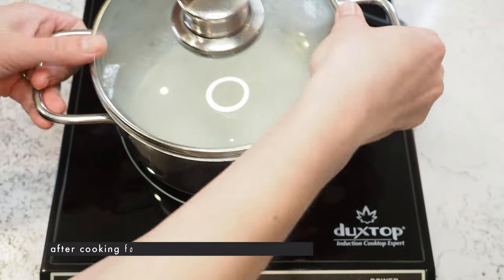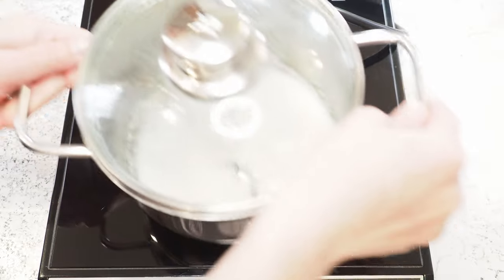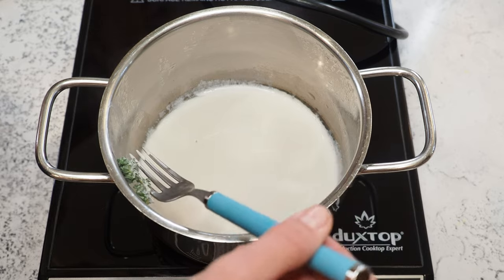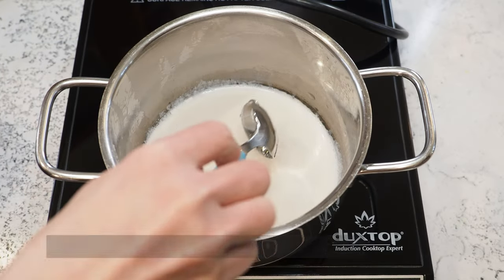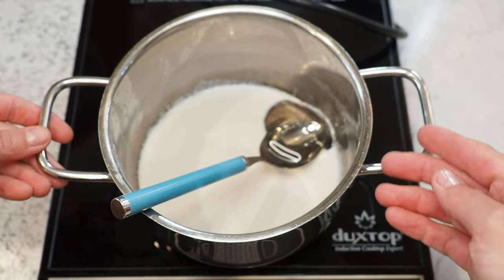I bring the cream to a boil and then let it steep for 10 minutes. I set it aside with the lid on for another 10 minutes. Now I'm fishing out the thyme and adding about 13 grams of glucose syrup, and now I'm boiling this mix again.